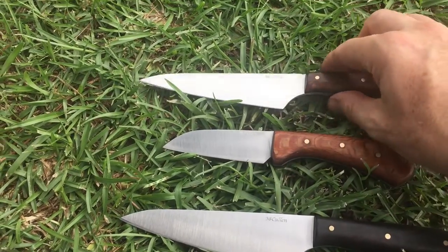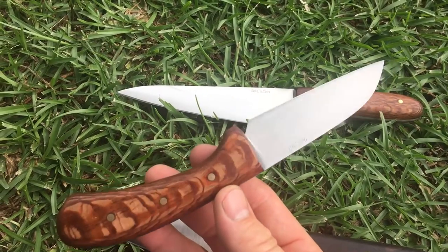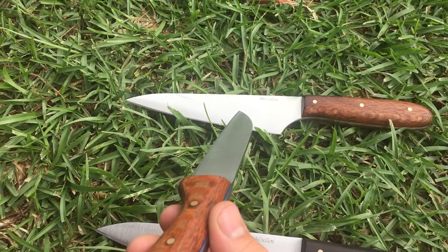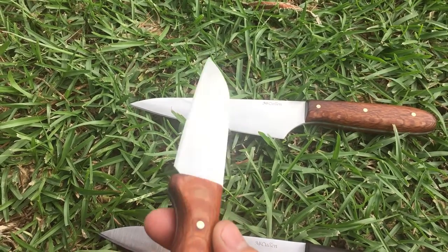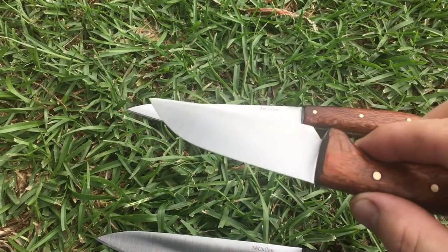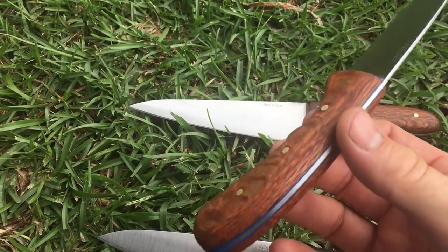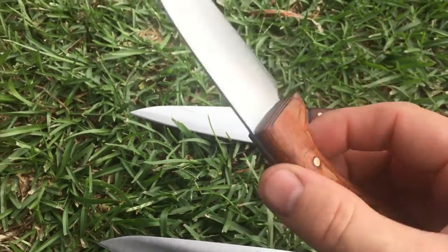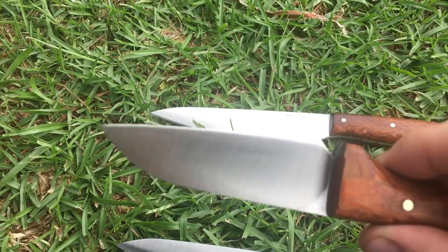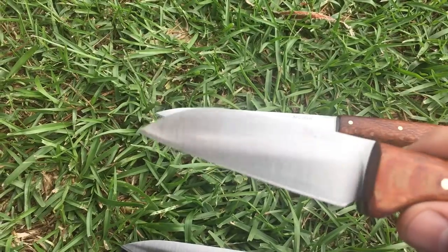And this one I've finished today. This is a sheep's foot blade — it's also an ABL. Those are in 0.100 inch stock and this is in 0.078 inch stock. It's got leopard wood and blue G10 liners. This one's a flat grind, but I lightly convex the bevel on it, so it's a flat grind with a light convex bevel.